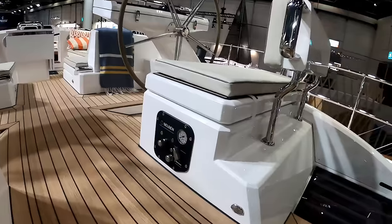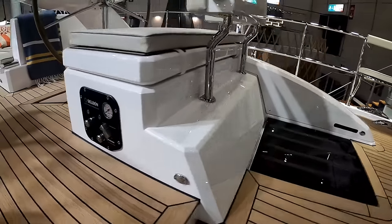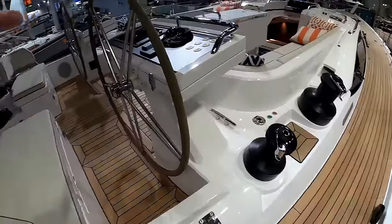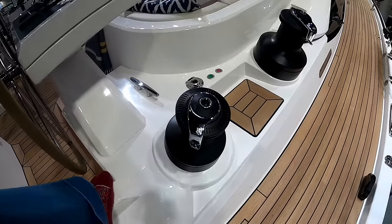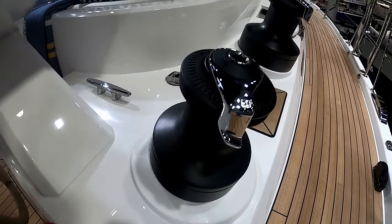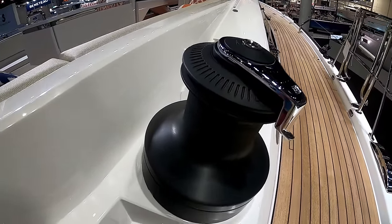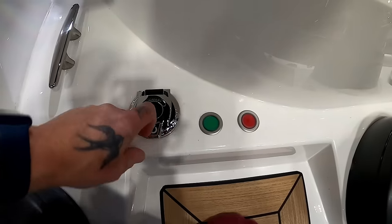And then your Selden hydraulic controls for your backstay, your vang, and all that sort of stuff. I'm going to go forward quickly. We're going to do the helms in a minute when we get into the cockpit. But while we're here, we'll point out the winches — you have a Lewmar 54 self-tailing electric winch, and then just forward of that, you have a 68 self-tailing Lewmar winch and your electronic controls just here.